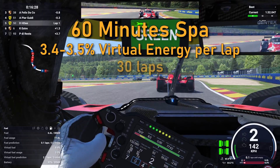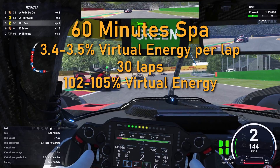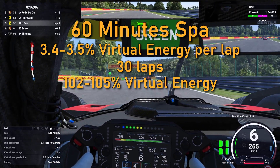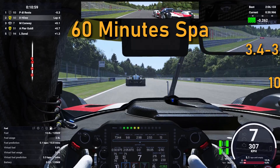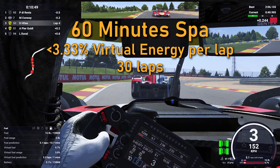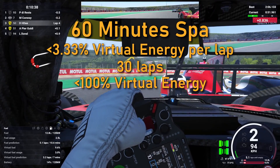With a bit over 2 minutes per lap, you can estimate about 30 laps for this race. If you do the calculations, you would need 102–105% of virtual energy to make this race without a pit stop. But since virtual energy is capped at 100%, you can't do that and would have to pit before virtual energy reaches zero. Unless you deliberately use lift and coast to your advantage to try to reduce your virtual energy usage per lap below 3.33%. If you can do that, you suddenly can go all 30 laps without reaching 0% virtual energy and having to pit, which is huge.